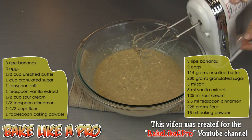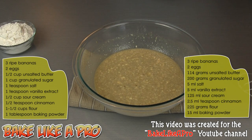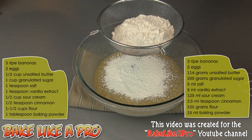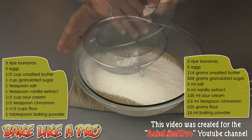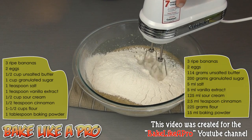Now we are ready for our flour and baking powder. We're going to sift in our flour — I have a cup and a half of flour and one tablespoon of baking powder — and we'll get that right into our bowl. We'll grab our mixer and slowly mix this together.